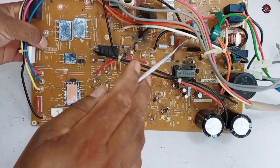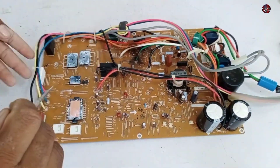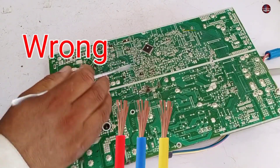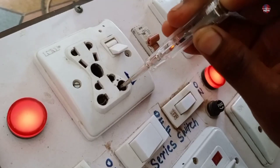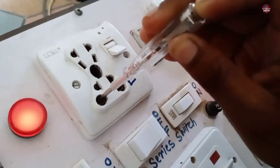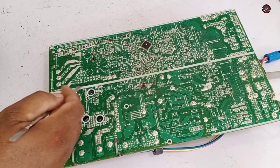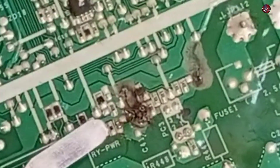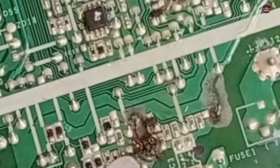Any high voltage component goes bad, but when the low voltage side of the motherboard goes bad, the reason behind it is the wrong wiring connection. The polarity of the main electric wire supply of this mini split air conditioner was reversed — the line wire was connected with the neutral and the neutral wire with the line in the electric socket, which has caused the low voltage side of the motherboard to go bad.